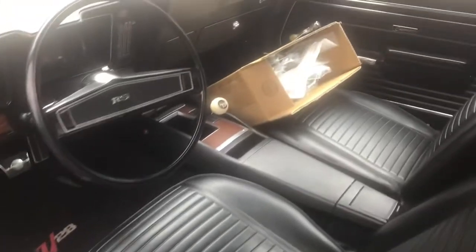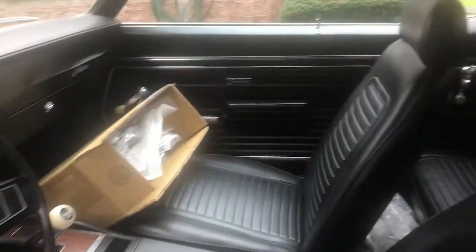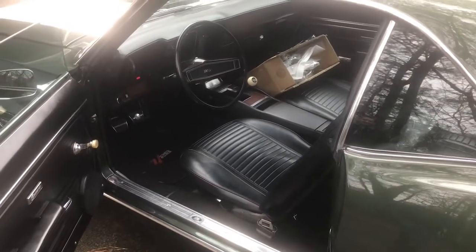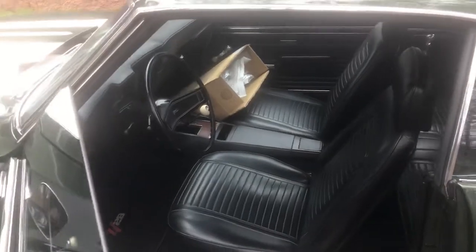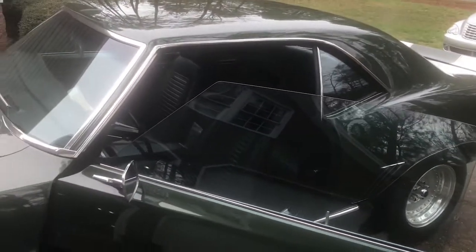There's your four-speed right there, folks. Look at this car. Now Daniel, the owner of this car, he restored this car himself right here in this little garage. He's a former retired body guy — he's done body work his entire life. He ran a body shop up in Long Island, New York for years. I tell you, he's got quite a few really nice cars, and this is just one of them.